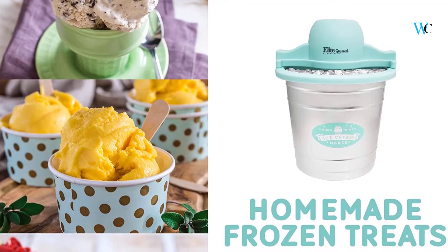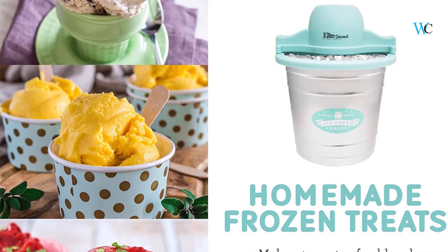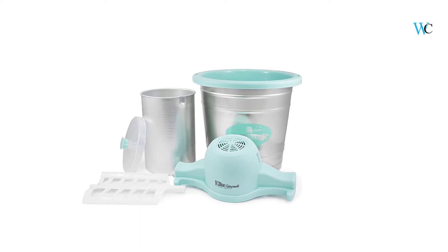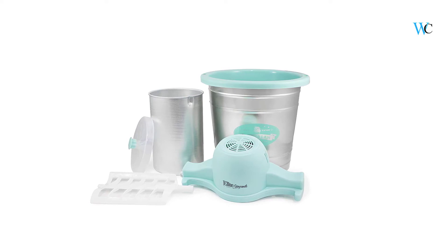It's great for entertaining at family parties, barbecues and picnics, using all of your favorite ice cream, sorbet, gelato, and even frozen yogurt recipes. The motor turns a 6 fin paddle that whips air into the ingredients, producing a smooth, rich soft serve ice cream.